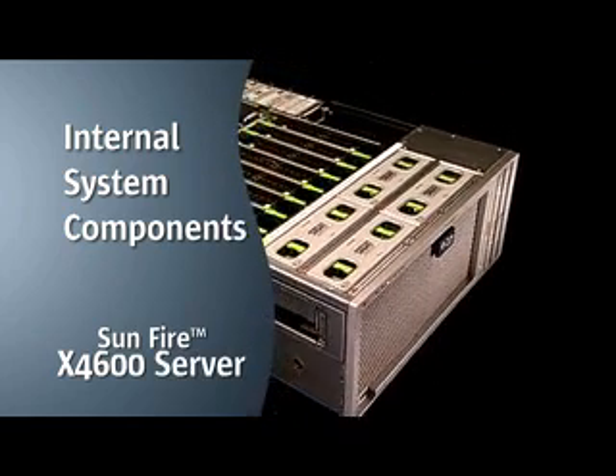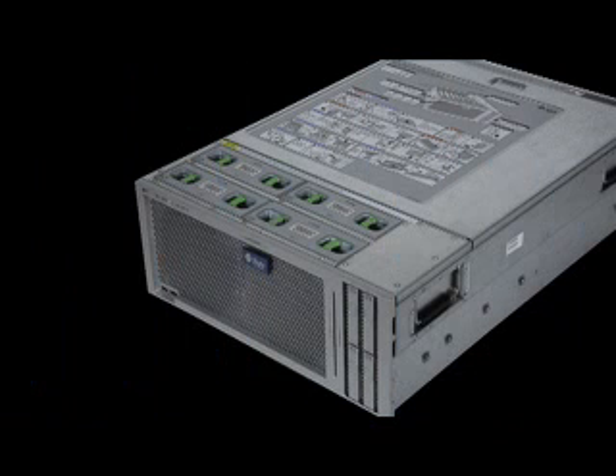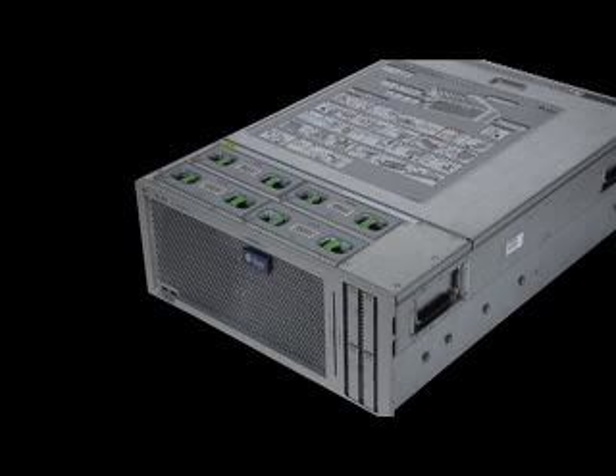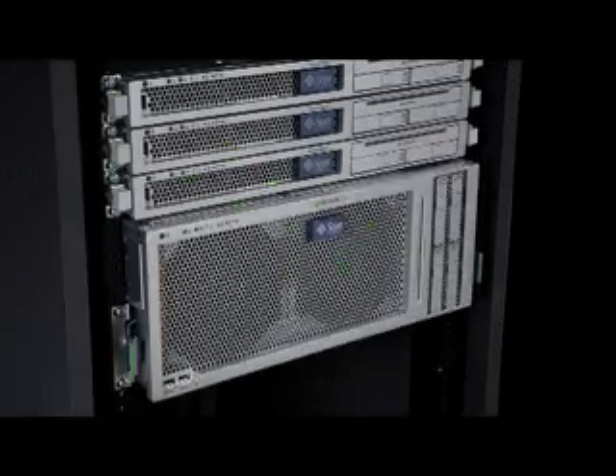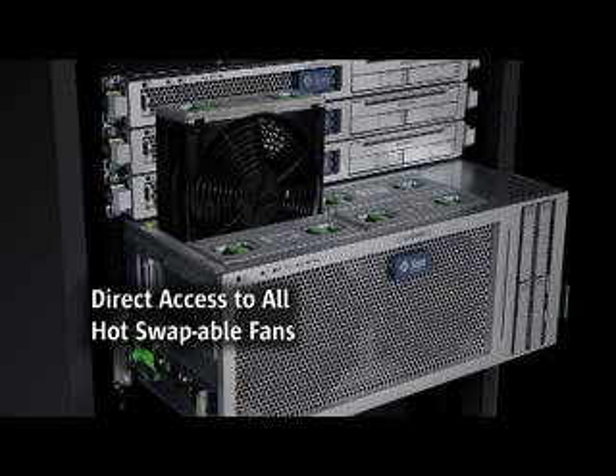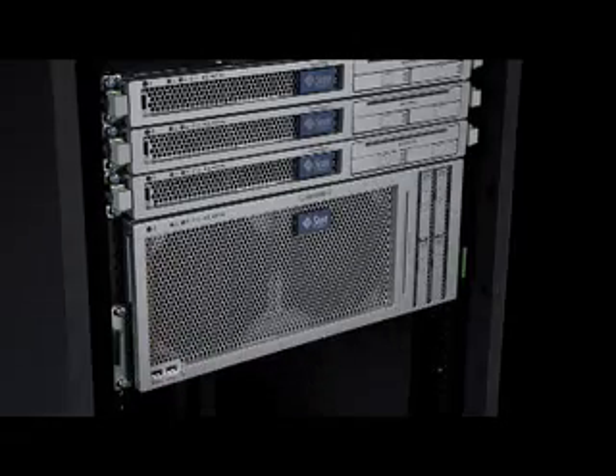These servers have the utmost serviceability and reliability. The top panel of the Sunfire X4600 server provides direct access to the hot-swappable fan modules, and a single lid covers the internal components for simplification of serviceability and ease of maintenance. The front of the unit enables direct access to the two rows of redundant hot-swappable fan modules, enabling tool-less hot swapping while the server is running without pulling the server entirely out of the rack.